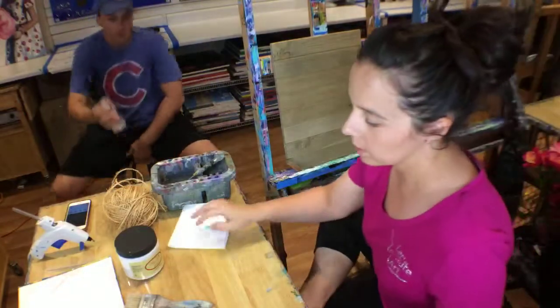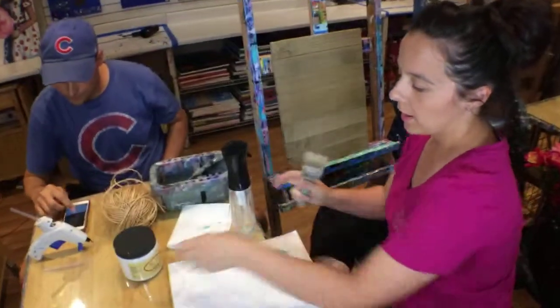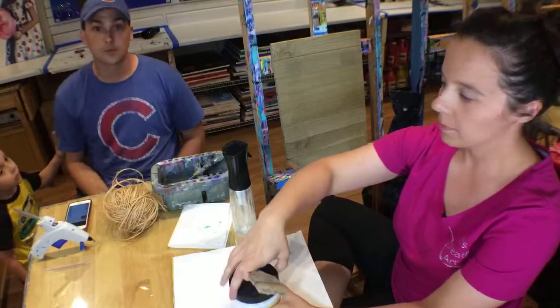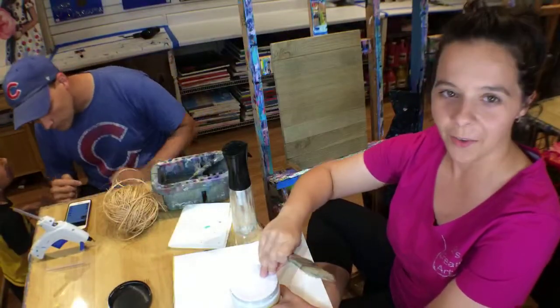So we'll start with chalk painting the wood. I had Dixie Belle fluff. I'm just going to make it like a whitewash. My kids are here tonight, so excuse them when they walk in.